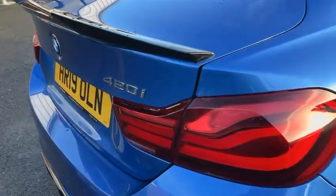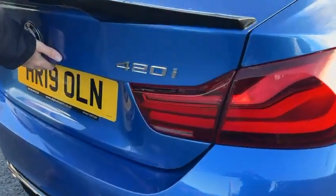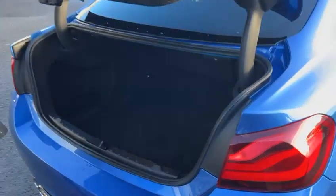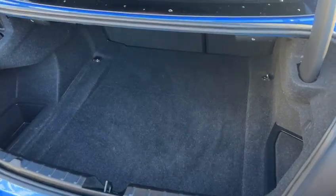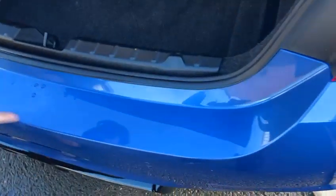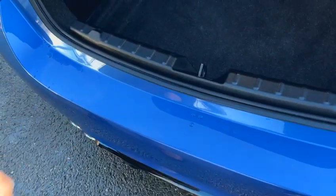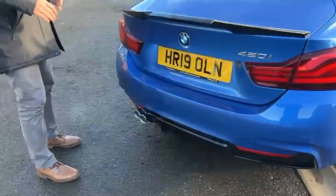We've got this massive aggressive gloss black spoiler as well. 420i badging — so it's a two-litre petrol engine car. Looking through to the boot: split folding rear seats, loads of luggage space, no signs of any scratches. Looking at the entryway and the plastic panel on the back, everything is in nice order.